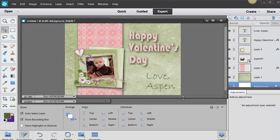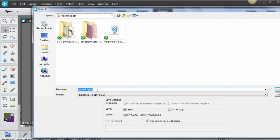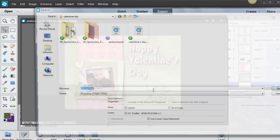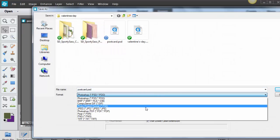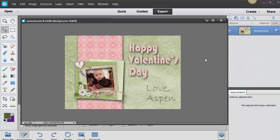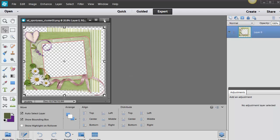Once you're finished with your postcard, go ahead and save it. I'll go File and Save As and just call this 'Postcard.' If you're going to have it printed somewhere else, you'll want to save it as a JPEG — so go File, Save As, choose JPEG from the dropdown, click Save, and always choose the highest quality possible. Click OK. So that's just one way of making a really quick postcard from scratch using a DigiKit from Snickerdoodle Designs by Karen.